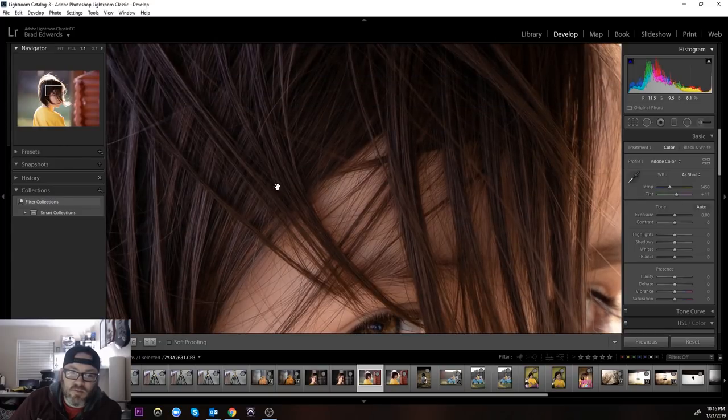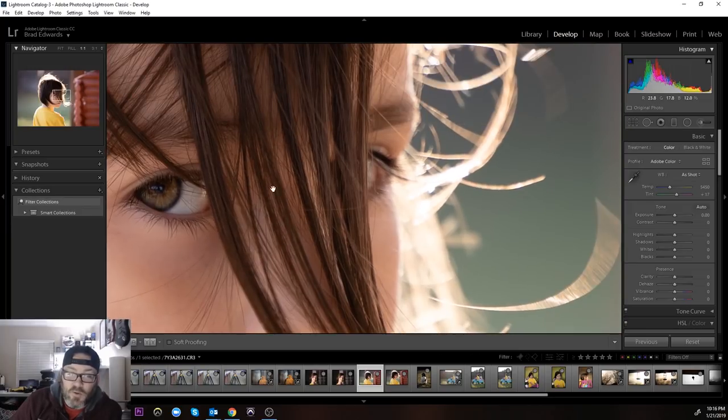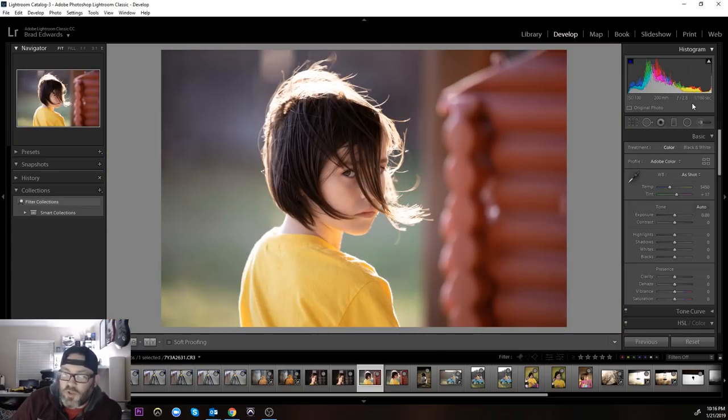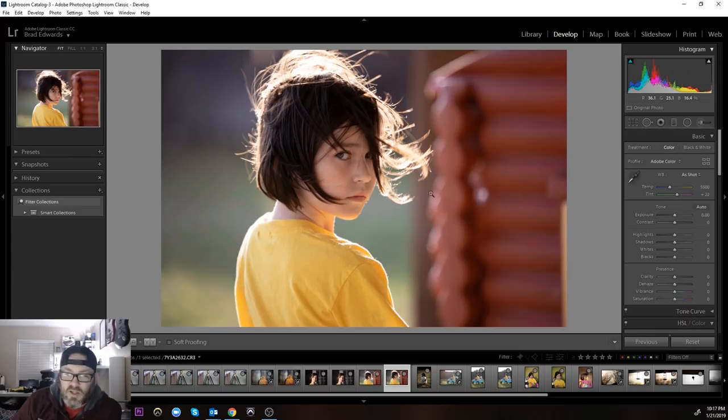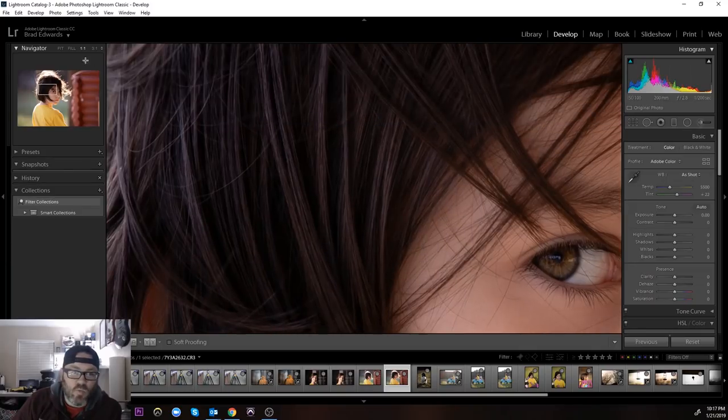Just a little backlit shot — the eye is nice and crisp, the hair is nice and crisp. Very pretty and very shallow depth of field. This was 200 millimeter f/2.8 — the out-of-focus areas on this lens are incredibly pretty, very creamy, very non-distracting. This thing is absolutely great. Here's another one sharp as can be, all at one-to-one.